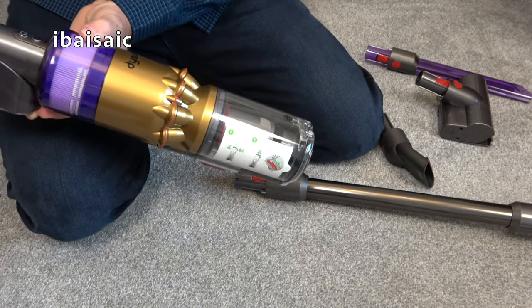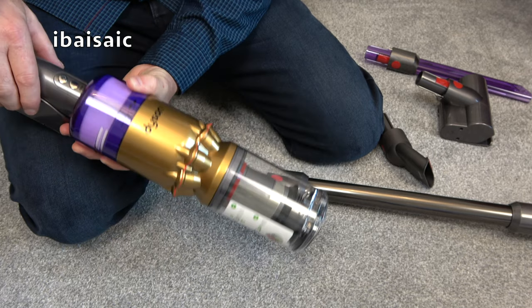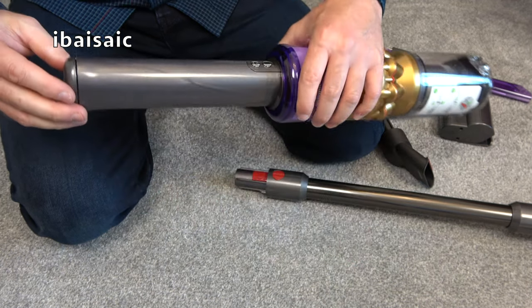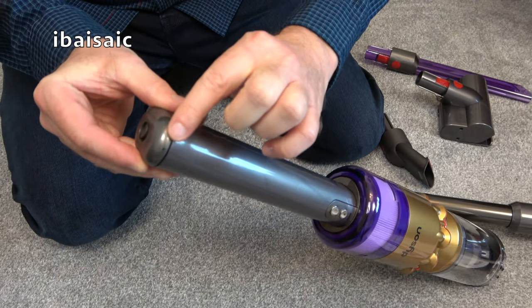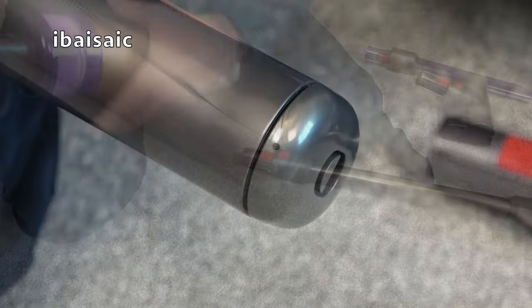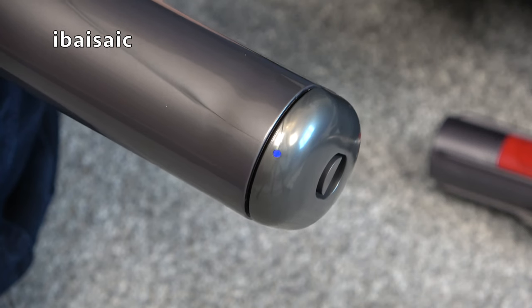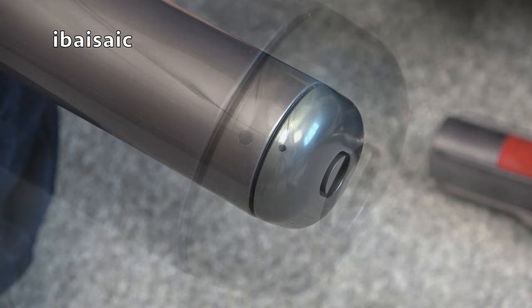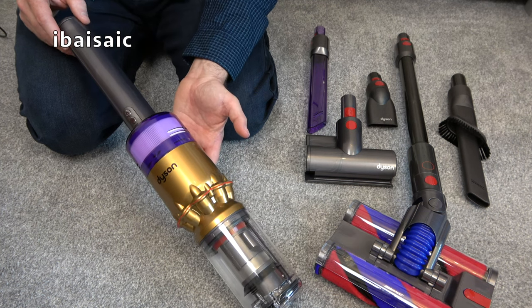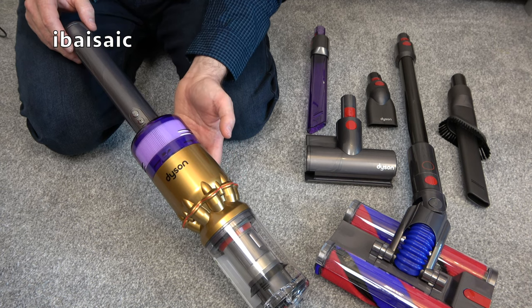It should be charging — it is switched on. There is a tiny little blue charging indicator. Hopefully you'll just be able to see that tiny pulsating blue light — my bright studio lighting doesn't make it very easy to see, but it is pulsating to show the battery is charging. I'm going to give the Dyson OmniGlide a full charge before I show you it in action, so I'll be back shortly once the blue light has stopped pulsating.